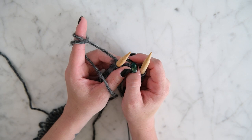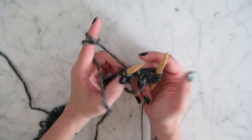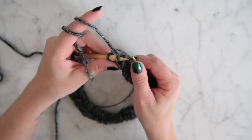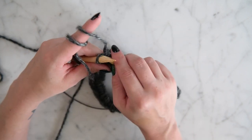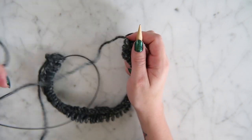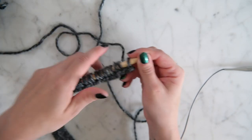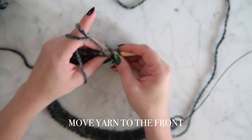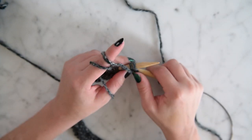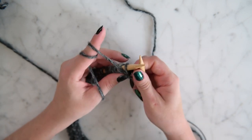Continue the herringbone stitch for approximately four to six inches — it really depends on your particular pillow form. For the last two stitches, knit them together, pick one off, then knit that last one by itself. Then we are going to turn our work around.